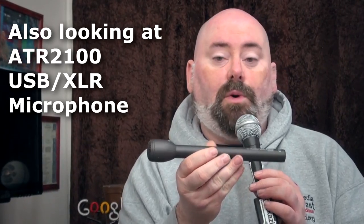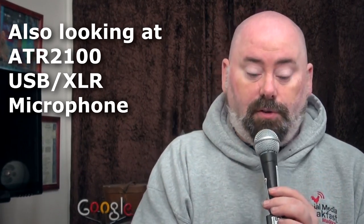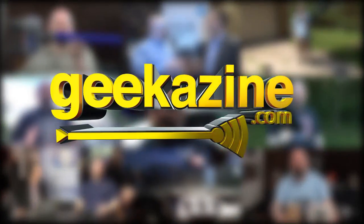I'm switching out my interview microphone from a Shure SM58 to this Audio-Technica 8004L. I'm going to show you the differences and we're going to do a switch-through — that's next on Geekazine. Hey everybody, Jeffrey Powers here. Welcome to the show over at Geekazine.